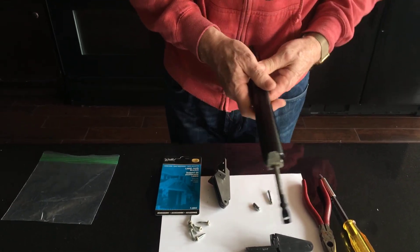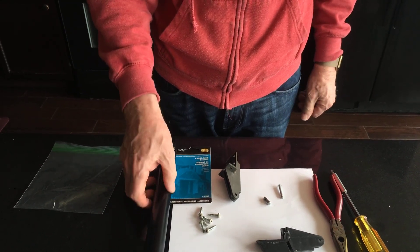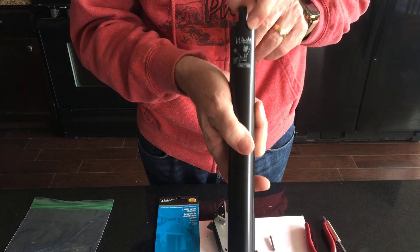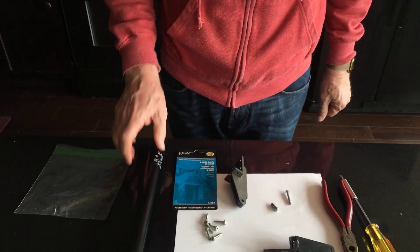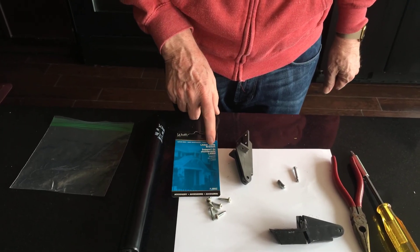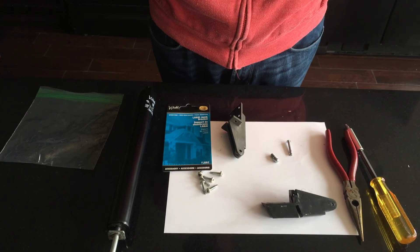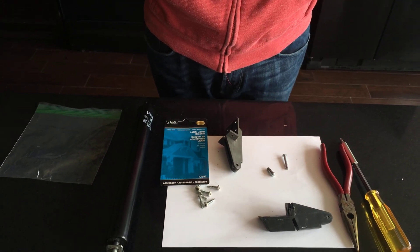So I went online to find the part and I went to the manufacturer. I wondered what the manufacturer of this component was, and there it is right there — it's called WRIGHT, W-R-I-G-H-T. I went online, found their website, found this little part right here called the Lanai Jam Bracket. Got that for two dollars and 85 cents plus tax, and they shipped it to me in less than 24 hours.